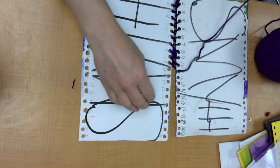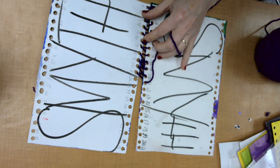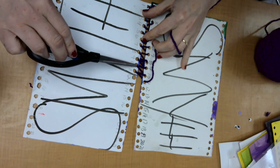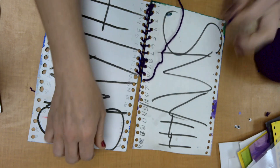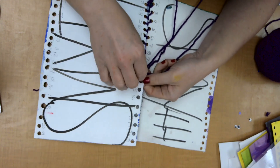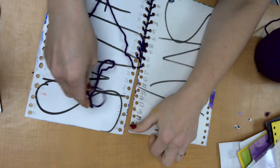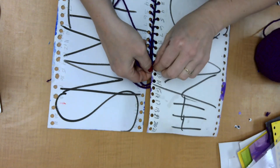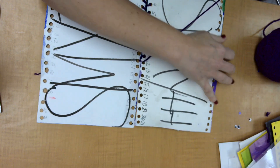I have an issue here — this hole is ripped. That's okay, I'm just going to skip it. I turned my mistake into a masterpiece — that's okay.